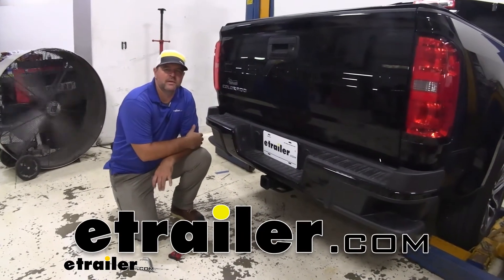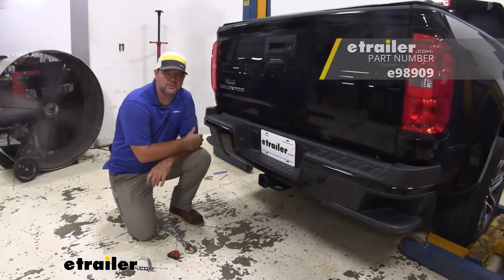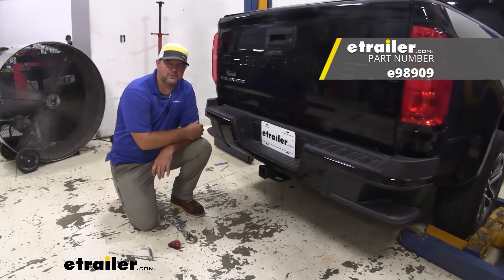Hey everyone, Shane here with eTrailer.com. Today I have a 2021 Chevrolet Colorado, and I'm going to walk you through how to install the eTrailer Class III trailer hitch receiver.